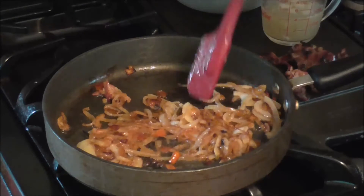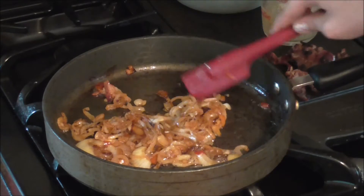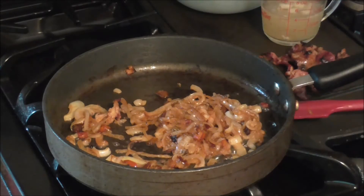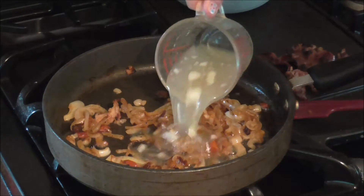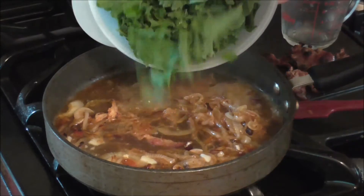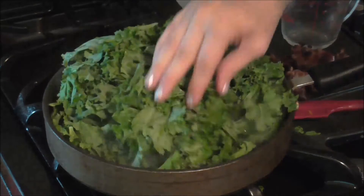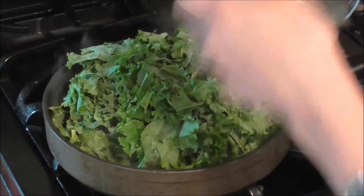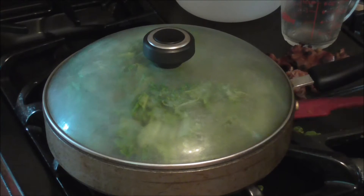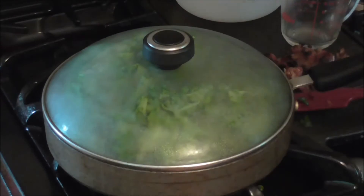The onions are nicely caramelized and have cooked down. I've removed the bacon so I can add it back at the end of the cooking time. Now I'm going to add half a cup of bone broth, then add all of the kale I prepped. I'll put the lid on this and let it cook for about five minutes over medium to medium-low heat. While that's cooking, I'm gonna take my bacon and crumble it up.